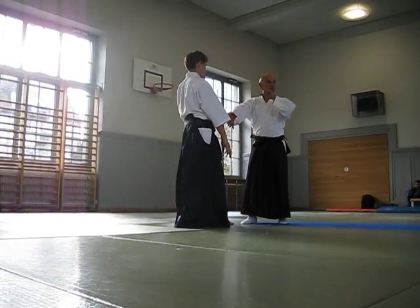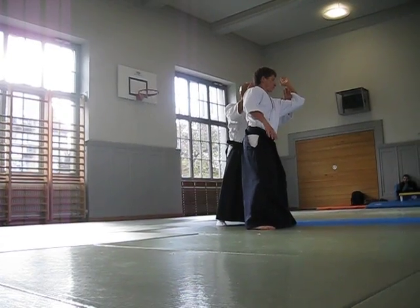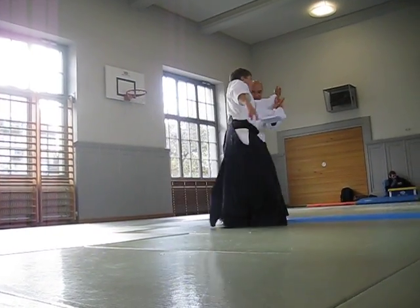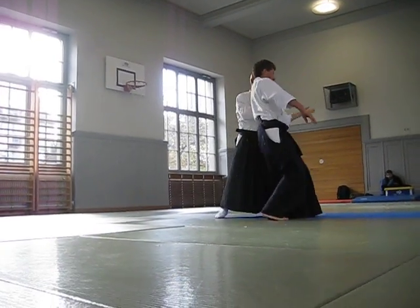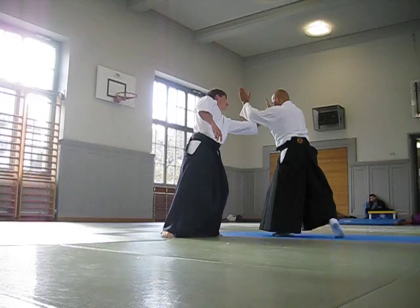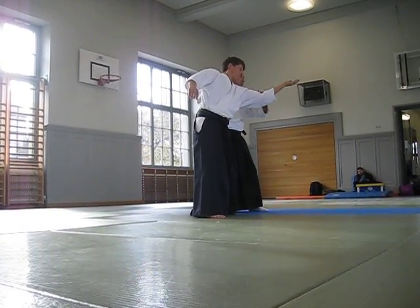Before making the technique, catch position. Now I make the omote side here. When you go out, I create the same condition.